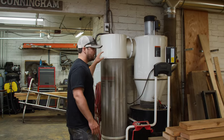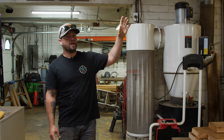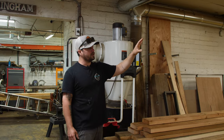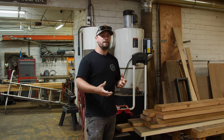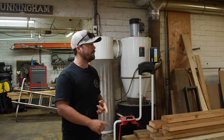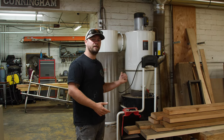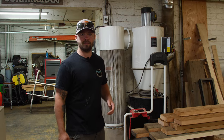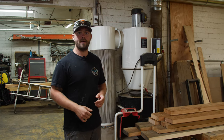Here we have our full-size Jet dust collection system that is plumbed to the majority of our woodworking equipment. We have a large 8-inch pipe that runs reduced down to the dual drum sander, and another 8-inch pipe running to the cluster of tools — our planer, jointer, and table saw. It does a really good job keeping the dust out of these tools. After finally spending the time and money to plumb everything in, it's made it really clean and super convenient, especially because Jet has a remote control on/off switch. One of the first things I do in the morning is find that remote, throw it in my pocket, and just click it on and off as I'm working.